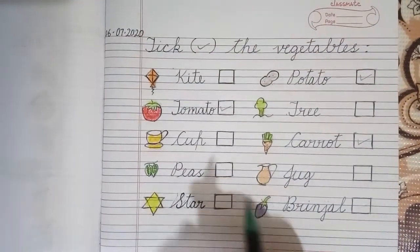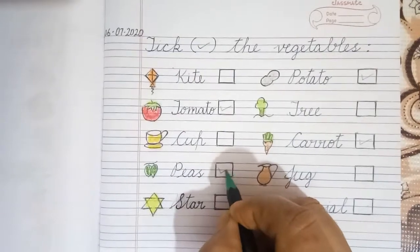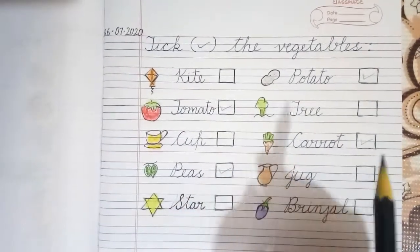Peas, Jug. Peas is a vegetable and we will put a tick over here.